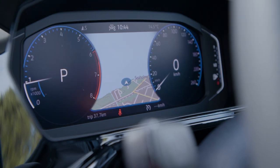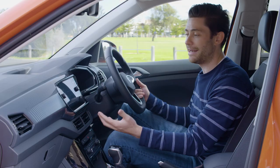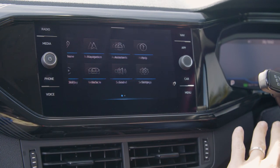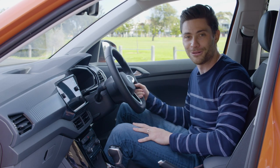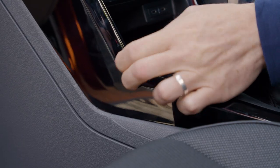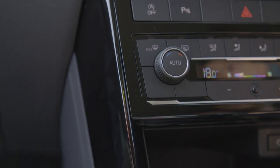It pairs with this central touchscreen, which is pretty responsive. All of the menus are logically laid out and it also has hand-gesture control, so you can swipe across the menus without getting fingerprints all over the black touchscreen. There is quite a large amount of piano black plastic around the centre stack and the central screen, which I don't really like myself.